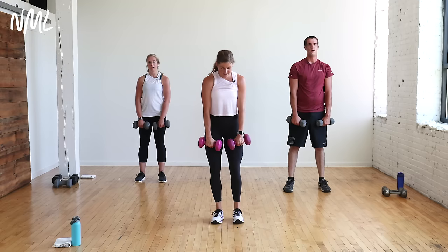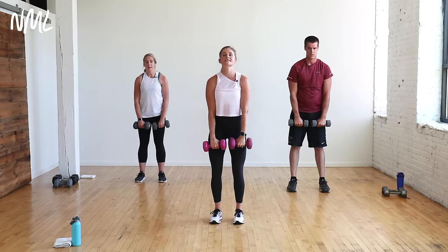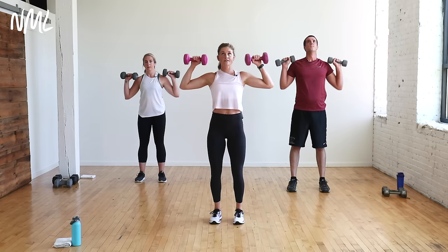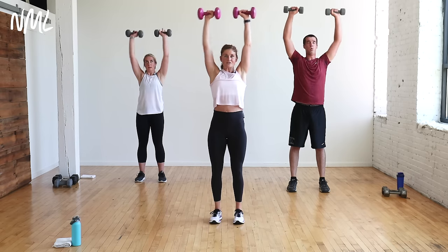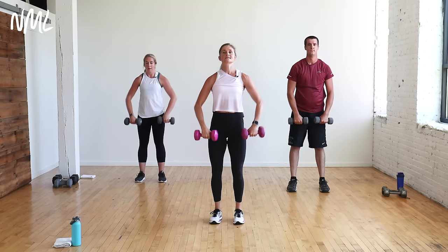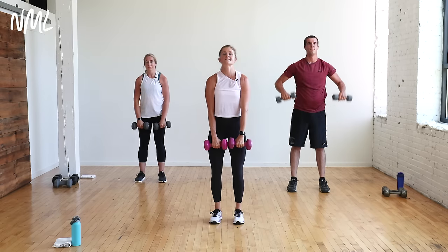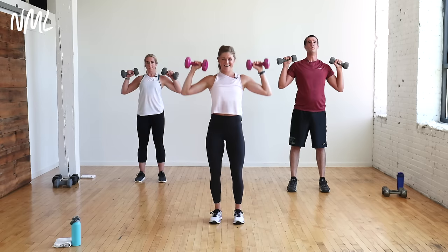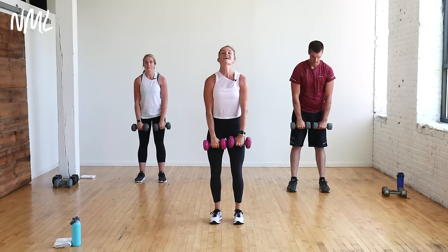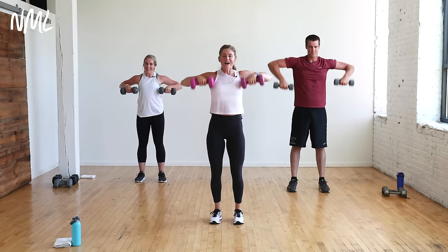Upright row, row press. It's easy on this move to let those shoulders creep up into the ears — think about keeping those shoulders nice and relaxed, nice long neck. You get to decide how fast you move based on how heavy your weights are. Final ten seconds: those weights should start to feel heavy. That means you chose the right ones.